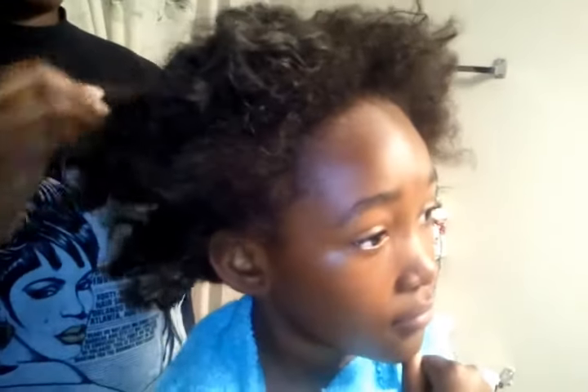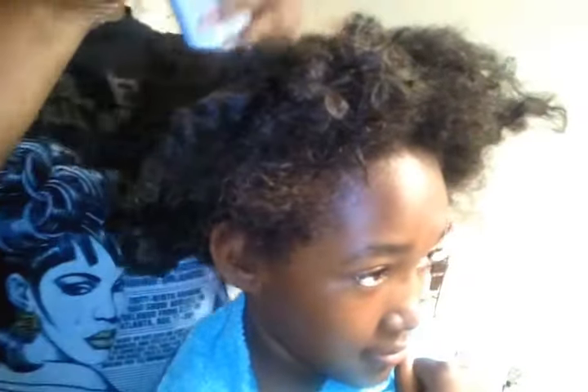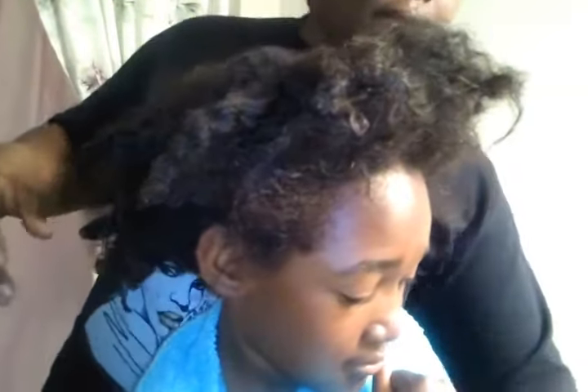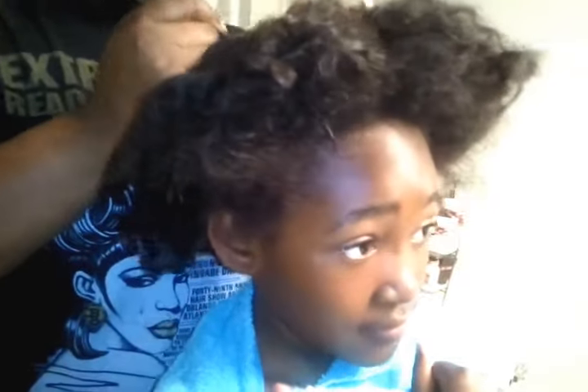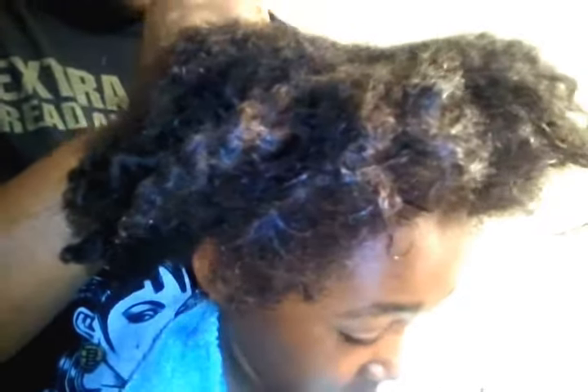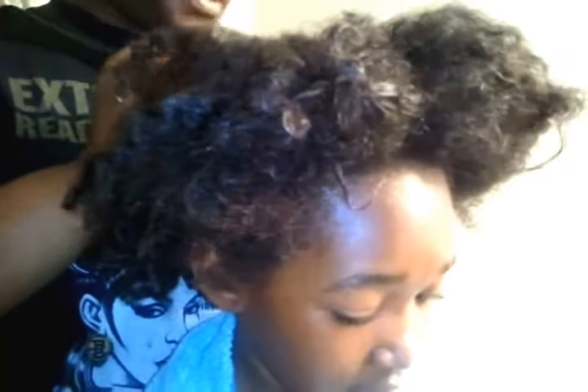We're getting ready for church and Cammie's hair is natural, needs to be shampooed, but I don't have time for that. I'll do it later so she'll be cute for school — you may see another tutorial today. So right now we're going to do a couple simple double ponytails in the back, single on the top, and embellish with hair stuff and barrettes.